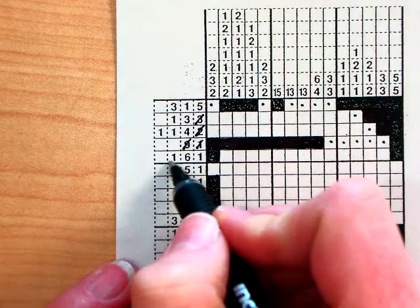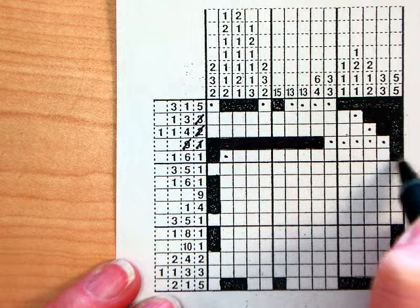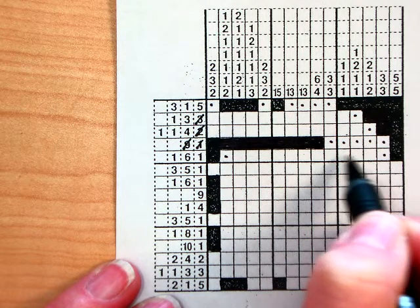This one's supposed to be a 1, 6, 1. So here's my 1, put a dot, and there's my other 1. Somewhere in here is going to be a group of six boxes filled in — I just don't know where yet.